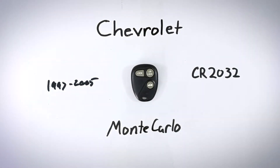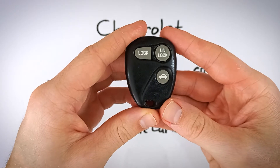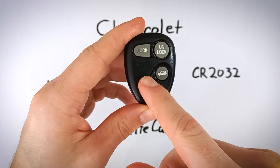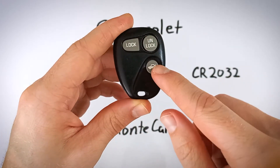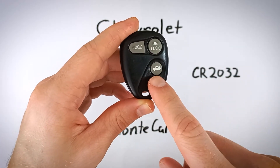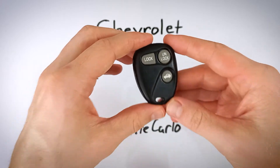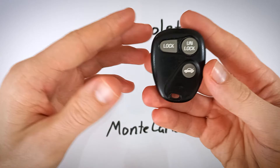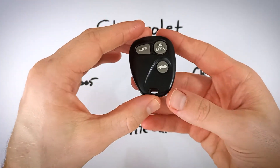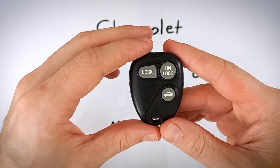In this quick video, you'll learn how to replace the internal battery in your Chevy Monte Carlo key fob. Some of you might have a device that looks similar but has a fourth button — a red panic button. There's also another version that says 'rear 2X' instead of the trunk icon. It doesn't matter which version you have; they all take the same battery and the process to open them is the same. Follow along and we'll get a new battery in your device in under 5 minutes.